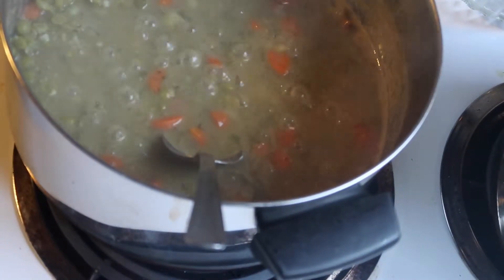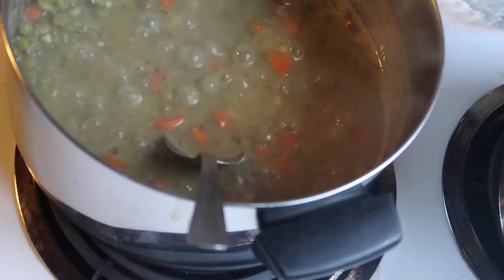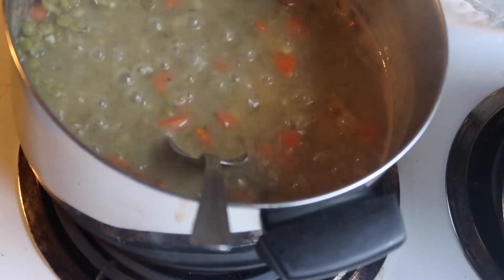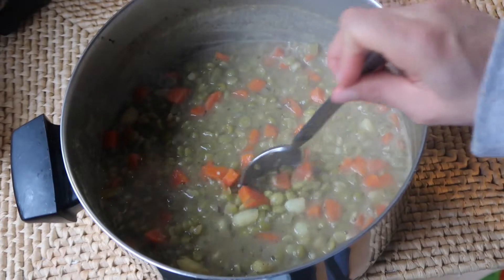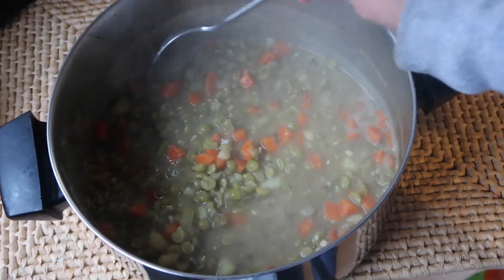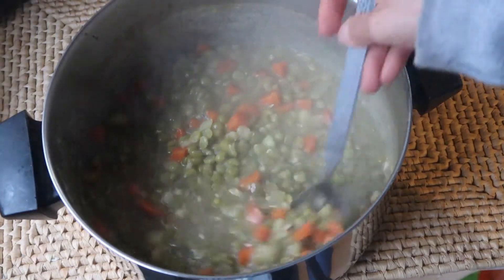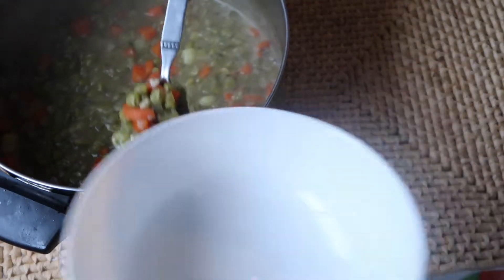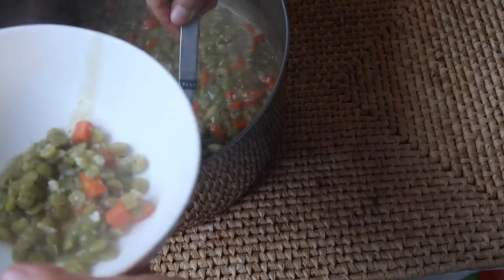My peas were cooking for an hour — it depends on how long you soak your peas. If you soak them overnight they'll take less time to cook. These turned out really good, nice and soft. You can blend them if you want if you prefer the traditional split pea soup texture.